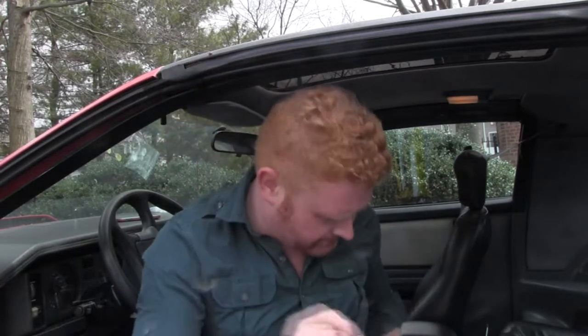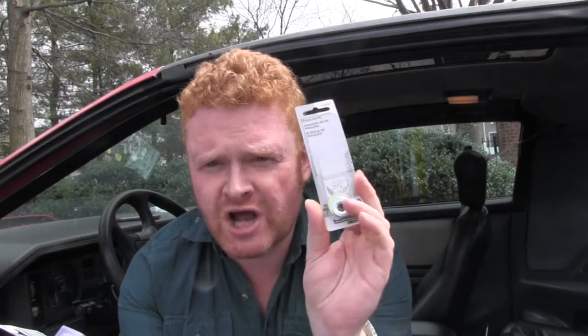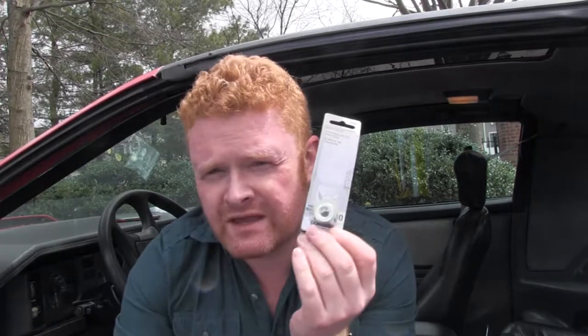So I went to AutoZone and I bought Dorman push nuts in assorted sizes and e-clips in assorted sizes. What I'm hoping is that one of these will actually do the job — if I put it over the tip of the little knob, it will retain it and keep the clutch pedal on there. I'm going to disappear under this dashboard once again and see if I can get this done. Wish me luck.